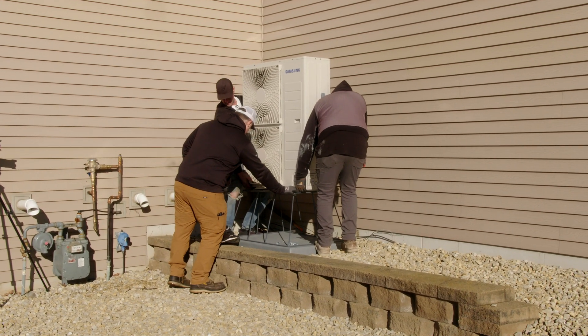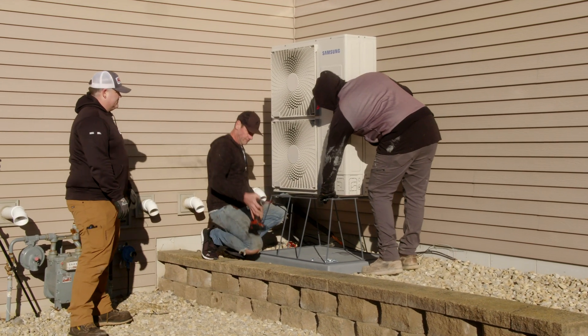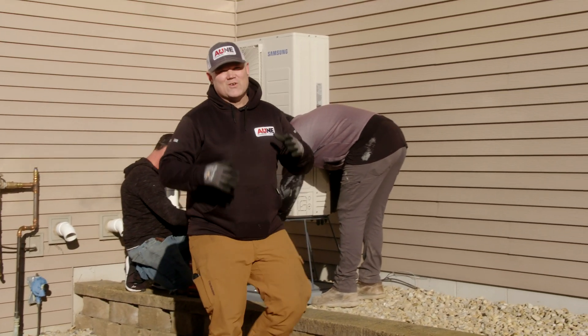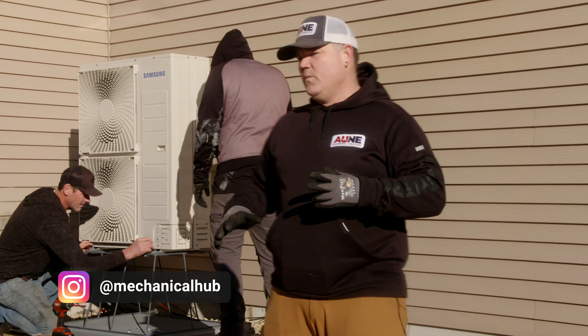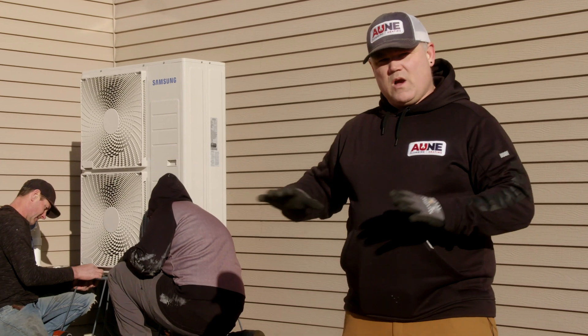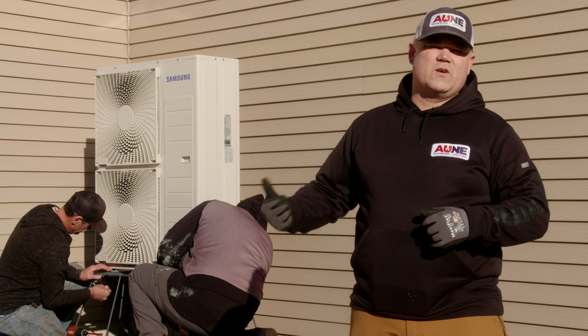Jake and Mike are getting the units set on the stand right now. We've already pulled out the old condenser, the pad is set, we're all leveled up and ready to go, and the line sets are run through the wall. We'll be hooking up that next.